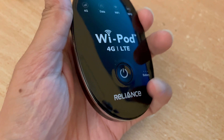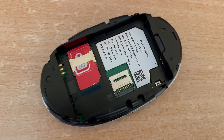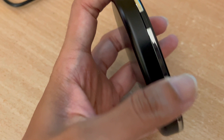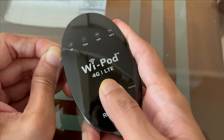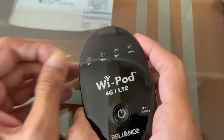First of all, take your Wi-Fi device and remove the SIM from the device. I have provided the links to the files you will require to unlock the device in the description of this video — you can download the files from there. Put the battery in and press the WPS and power button simultaneously until you see all four lights on the device blink and turn off.